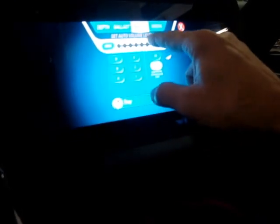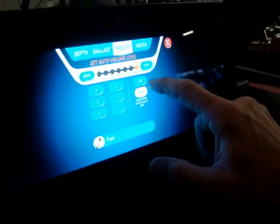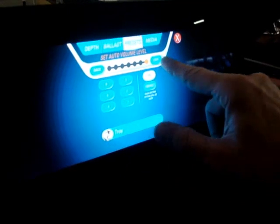This right here is auto volume. This will automatically increase the volume on the stereo as your speed increases, or lower it when you're going slower, so the sound still sounds the same to you. You can turn it off, hit Default, or set a setting and hit Save.